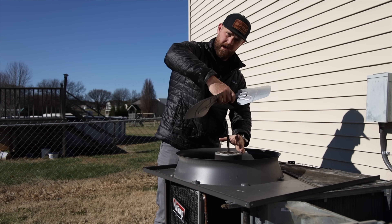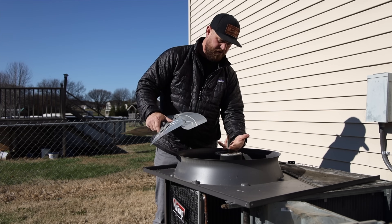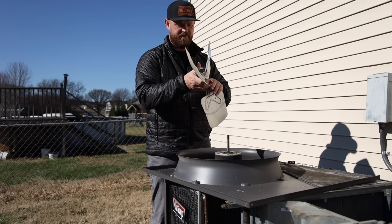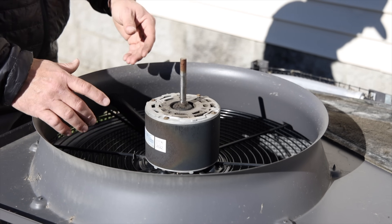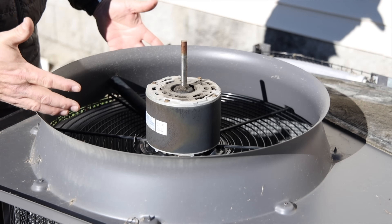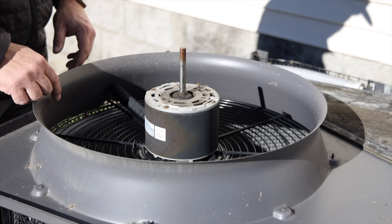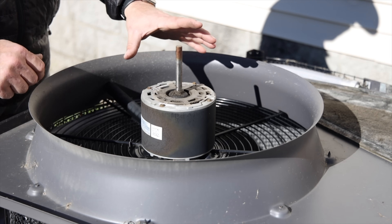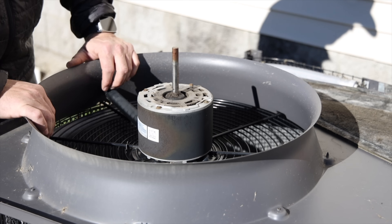Sometimes you can wiggle the fan blade off, and you could also put a crescent wrench on the flat side underneath to hold it still while you wiggle it off if you're having problems. That came off super easy. Here's another tip: whenever you're about to take the motor off, note wherever the leads come out and go through. You have a hole here which helps, but sometimes you don't have that shroud, so give it a visual to see where the wires are coming out relative to the hood or lid. That way when you put the new motor on, you have the orientation right — it makes your life a whole lot easier.